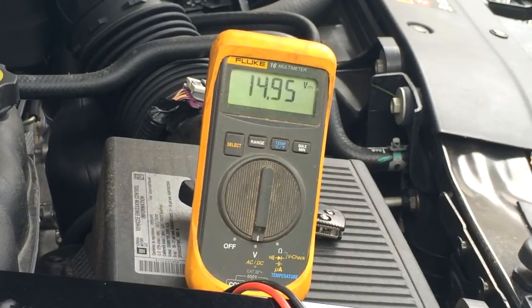Plenty — 14.9 volts. They say 14 is good, so this is 14.9, so we have plenty of juice from this alternator to make the whole system work. I guess we've got to mount that crazy solenoid — that's what we're coming back with.